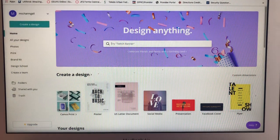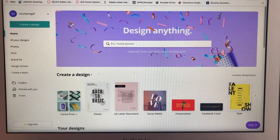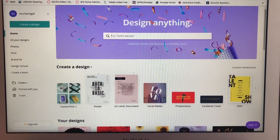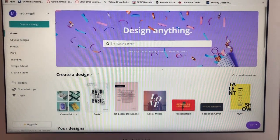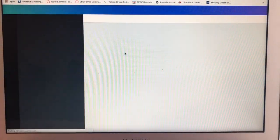First of all, you've got to go to the website Canva — I think it's canva.com, www.canva.com. You just have to sign in; I'm already signed in. I'm going to go ahead. What I'm doing for my journal is always 8 by — I think they didn't have 8 by 11 — so I always go to the US Letter document.